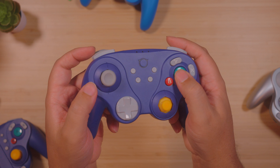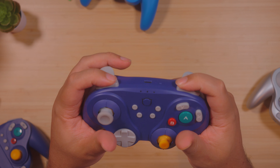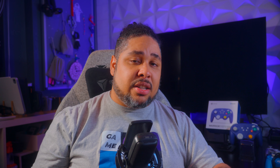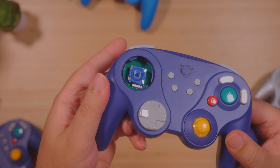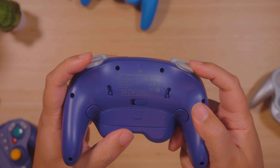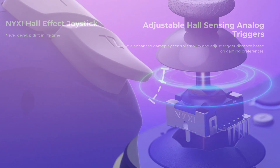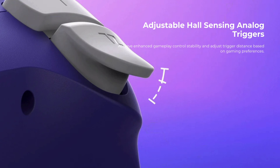When talking about the buttons, the face buttons have micro switches — same goes for the d-pad and also the shoulders. When looking at the triggers and analog sticks, they both use hall effect technology, so magnets rather than potentiometers. That gives you less risk of dead zones, better reliability, and a longer lifespan in general.